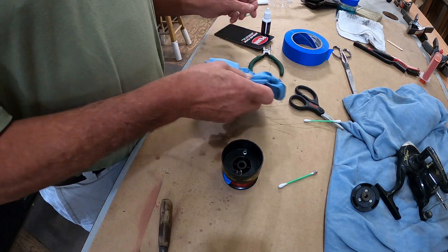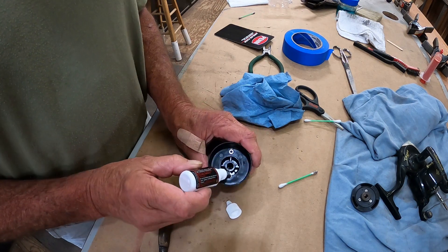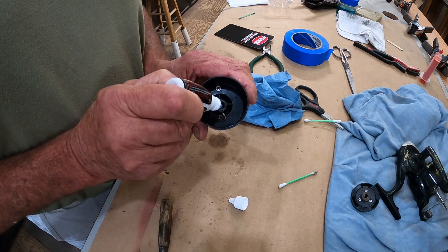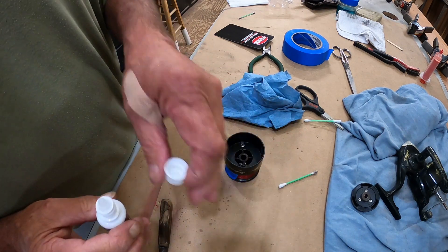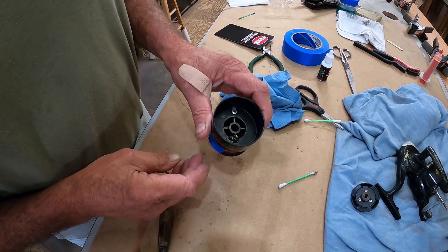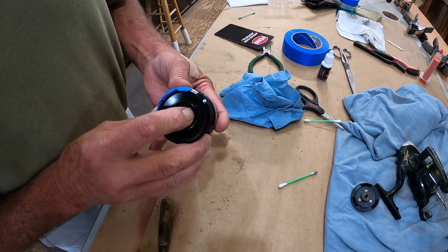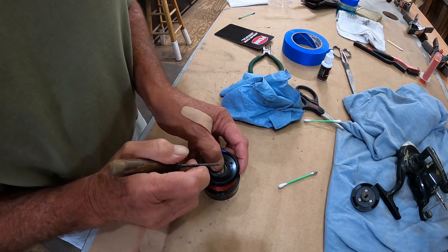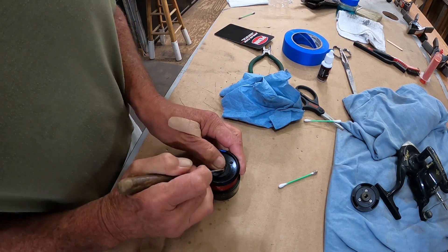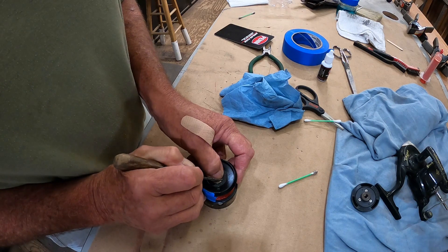Now that little clicker right there — let's take a drop of our reel grease here, just a drop, not much. It makes sense to use oil and grease made for fishing reels. Just like cooking oil — you would not cook with motor oil, so why grease a fishing reel with something that's not designed for it?